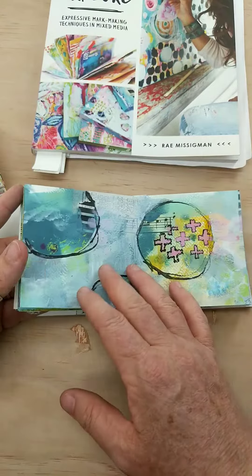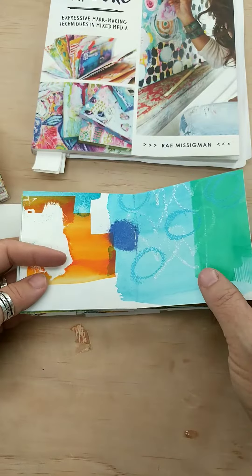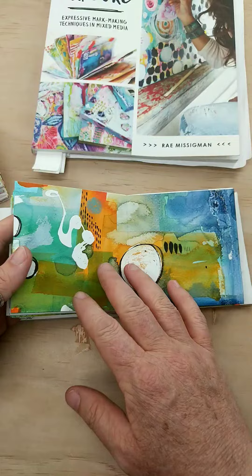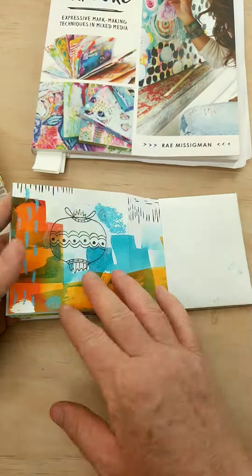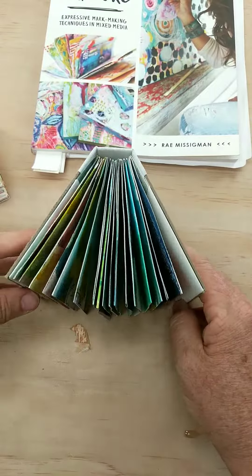This is just three weeks that I'm flipping through right here. You can continue to work in these, adding to them — adding hand lettering like you see here, or more marks, collage, lyrics, line art — lots of different things. This is just three weeks.